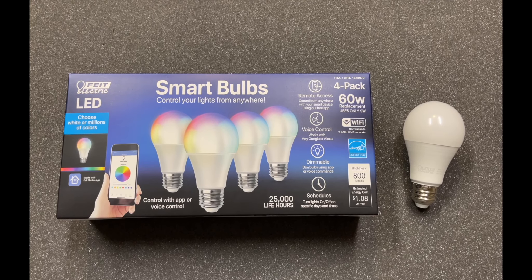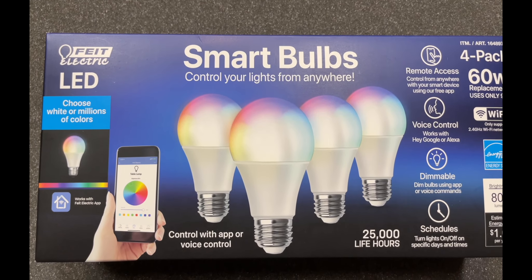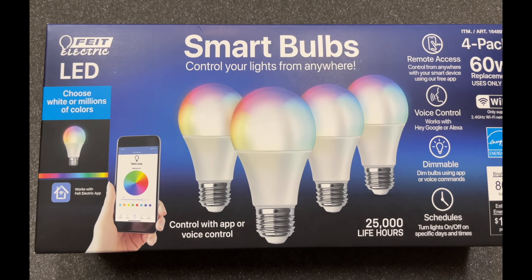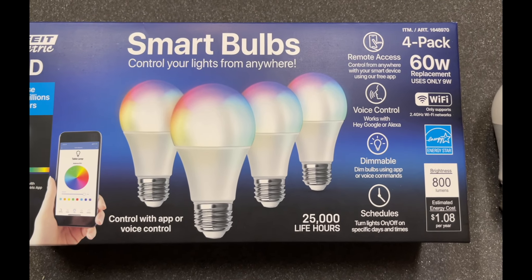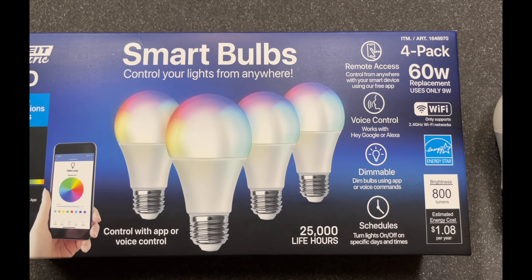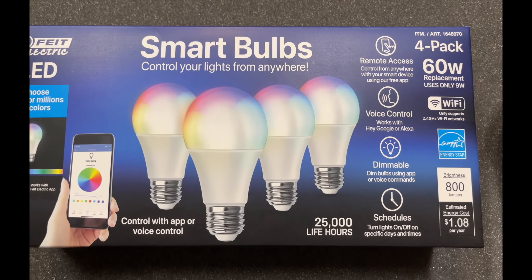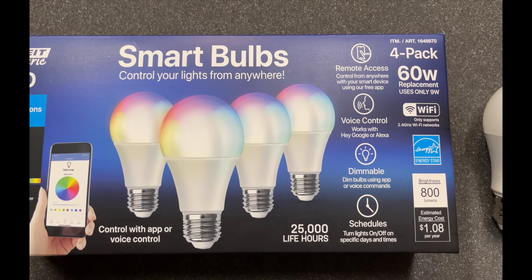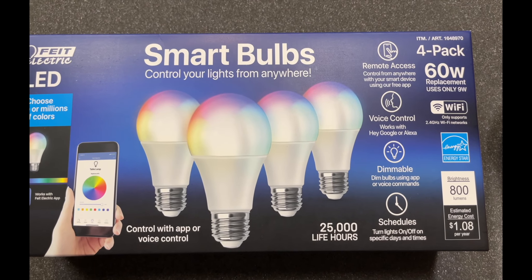I'll show you what they look like outside of my house and give you a little demonstration, but let's go over the basics. LED — you can choose from many different versions of white, and it says a few million colors, so plenty of options. 25,000 hours of life, which is a lot. When you download the app, you can actually create schedules for on and off during the day, you can dim your light bulbs, it is voice controlled, and you have remote access. It's equivalent to a 60-watt and only uses 9 watts.